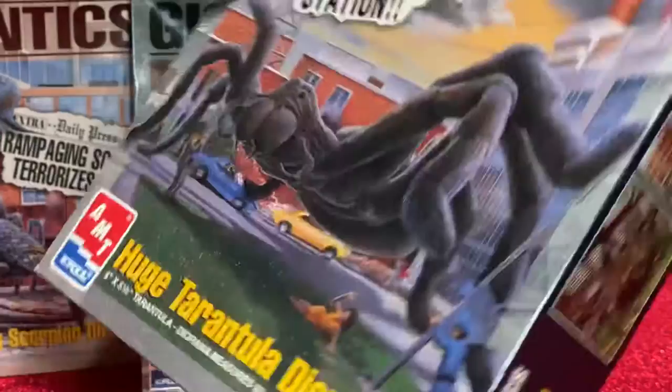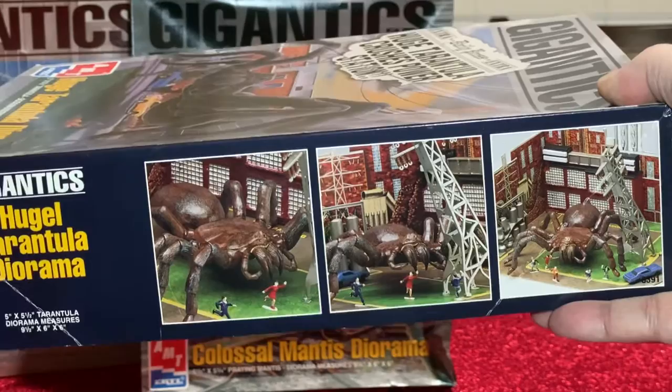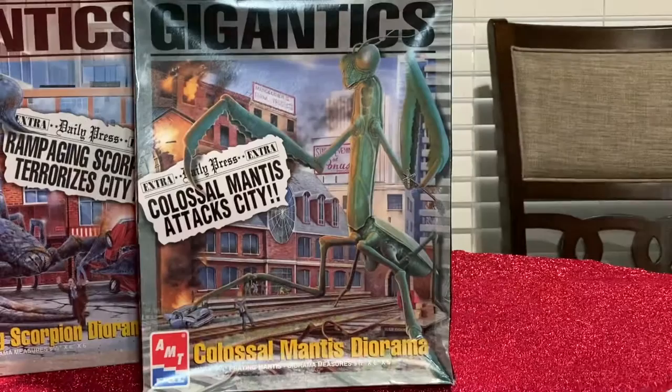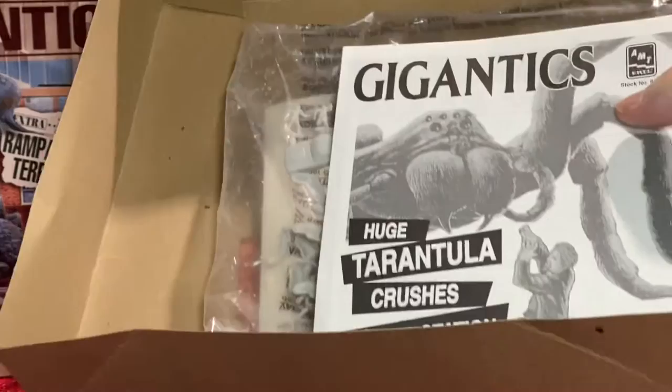Each box comes with a small one. You'll notice this Tarantula is brown mixed with black, while the box only shows black — just letting you know. This is the way they chose to do it for the model scenes, because old models used to show you how they would paint stuff to give you ideas on how to paint yours. This is a huge model.